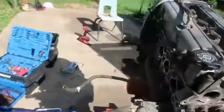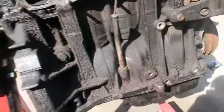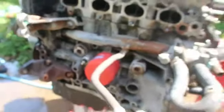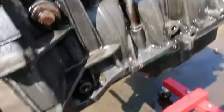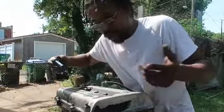Motor's on the stand. I'm going to take the last of the degreaser that I have and try to clean it up a little bit. After about an hour, hour and a half of scrubbing, me and Maya here scrubbing it down, got it pretty clean. Still got to do the back side. Pretty clean. So now I'm going to just take the valve cover off.